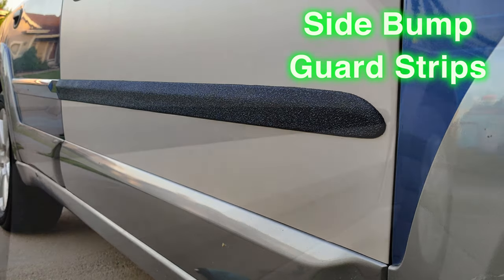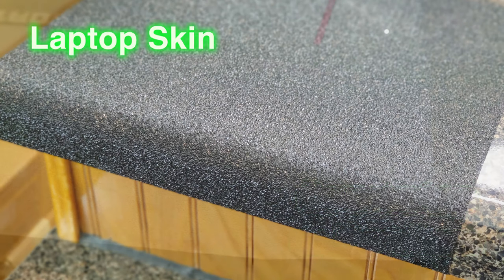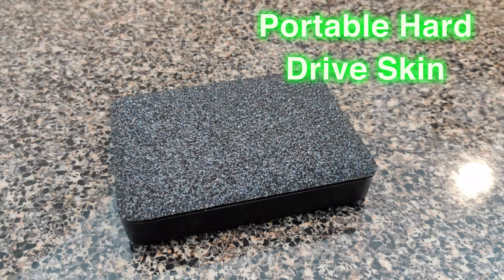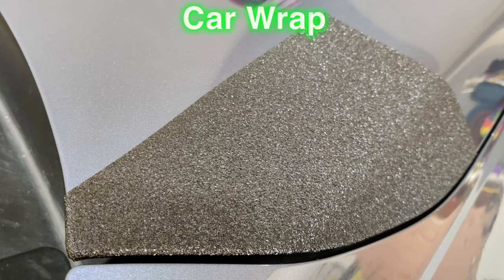Another use would be on the side bumper strips of the car, as you can see here. You can wrap your countertop or furniture tops as well. You can add a protective layer to your laptop — use it as a skin — or use it as a skin on your portable hard drive. You can even use it on stairs. I wrapped one of the stairs going into my garage and I'll wrap the rest a little bit later. Of course, you can always use it to wrap your car — I've got a portion of my hood wrapped here. But let's talk about the durability of this new vinyl wrap.